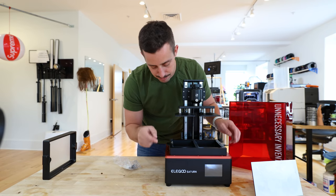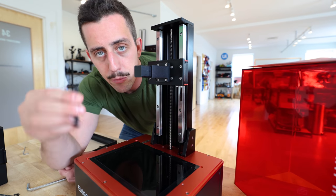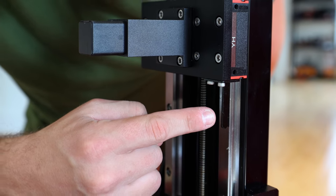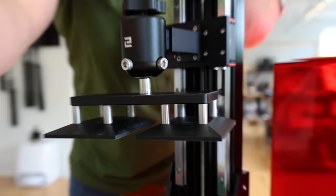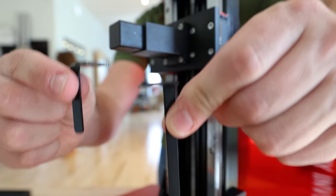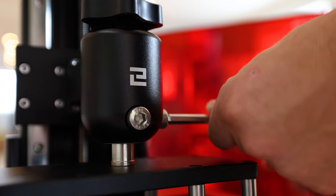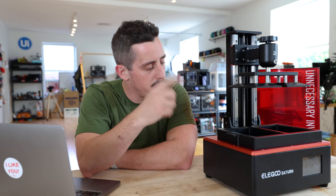I need to level the build plate before I attach the double vat, so we'll take the build plate off and take the vat out. The one quick thing we need to do is replace the Z switch trigger. As the build plate typically goes down, this little rod triggers the Z switch. Since we have some additional space on the build plate, we just need to replace that Z switch with this longer one. And we are back in action, ready to get everything set up for our very first print on the double vat printer.